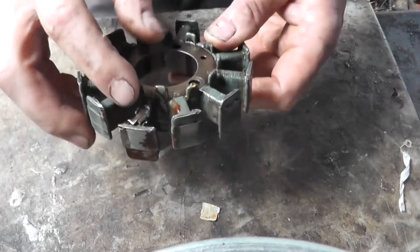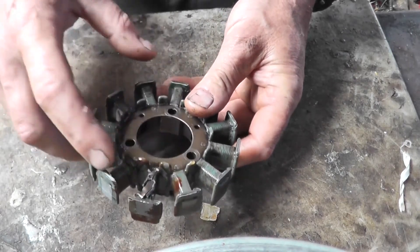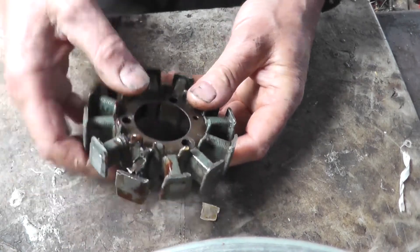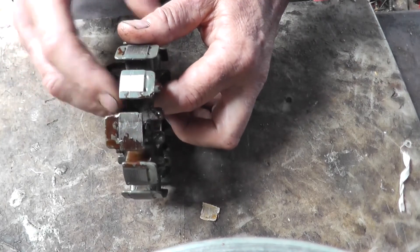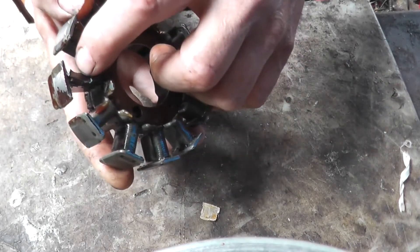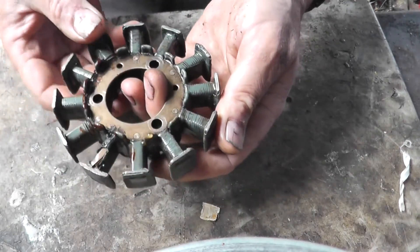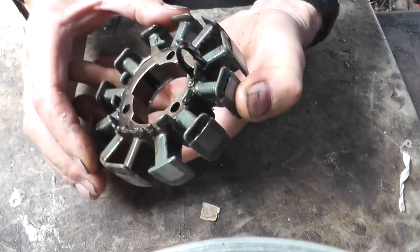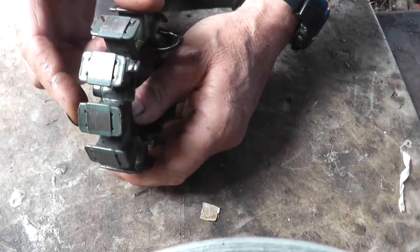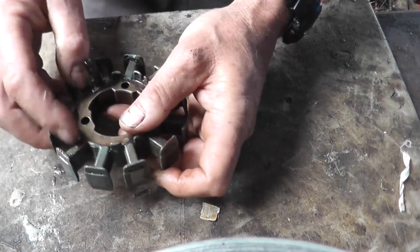This coil here — this pole — is the ignition source coil. The rest of them, except for these two, are charging coils. You can see it's actually broken the top-hat right-hand section off. That one's still intact but this one's broken. It's also taken a bit of a whack on all the rest of them — one of the poles was slightly twisted over, which was one of the charging poles, but I've managed to push that back to where it should be.